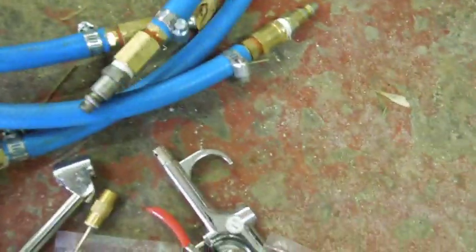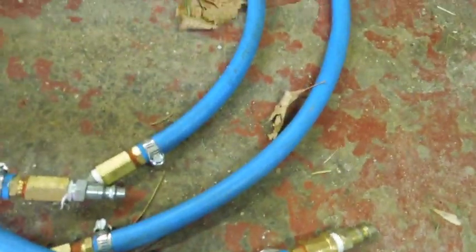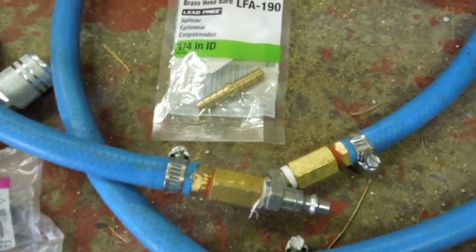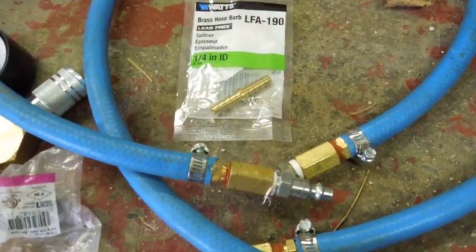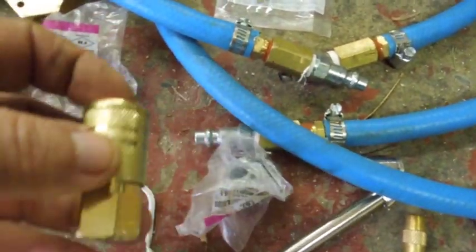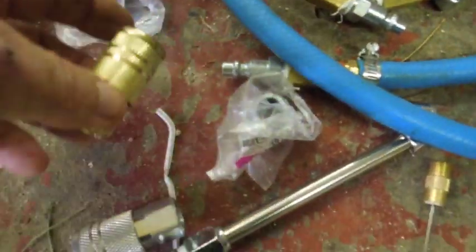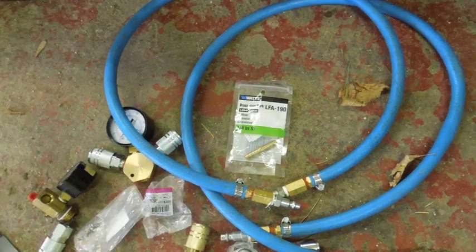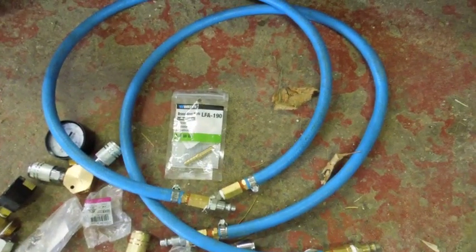In my efforts, you can find fittings for air hoses in the regular plumbing section, or you can find them in the air compressor section. The plumbing section is cheaper — unless you actually need a specific air fitting for an air hose connection. Otherwise, it'll be cheaper to get your air hose fittings from the plumbing section.